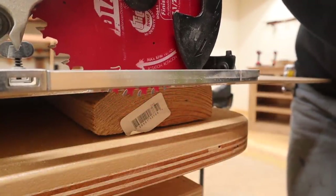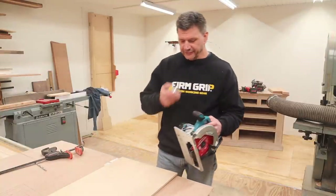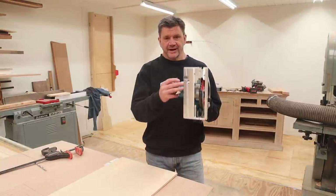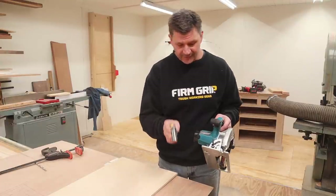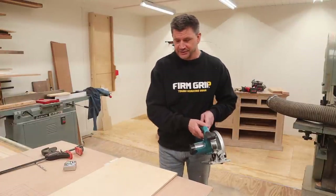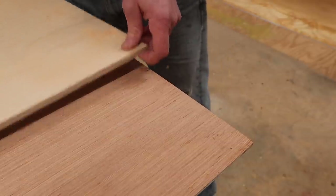Next I'll adjust the depth of the blade so I'm just about a quarter inch below the material I'm cutting. I almost made a pretty big screw-up there — I have to measure from the teeth of the blade to the edge of the plate, which is three and a half inches, and move the fence over on both sides another three and a half inches. It's better just admitting my mistake and moving on.